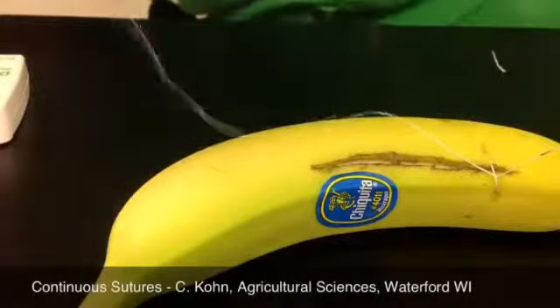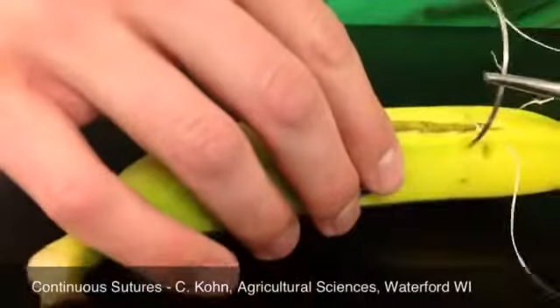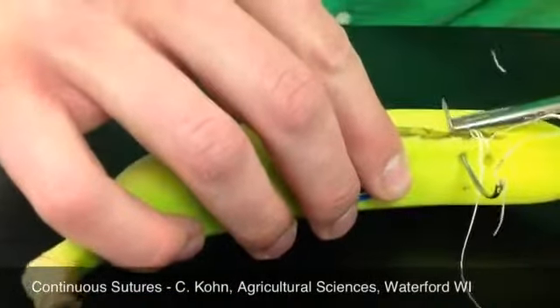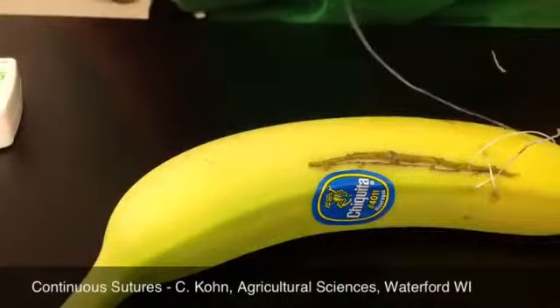However, now instead of cutting it, we're going to keep doing our same pattern as before without cutting. So again, we're going to go in about the same point, come through the wound, and then just keep going.